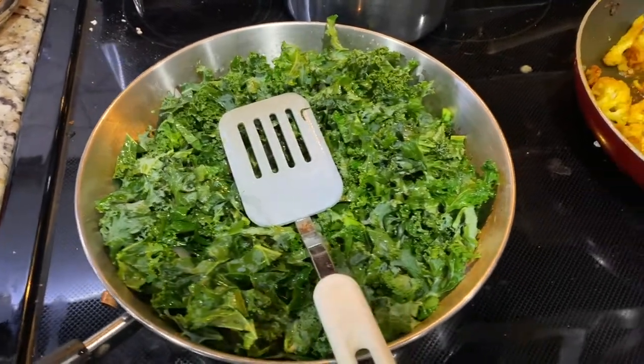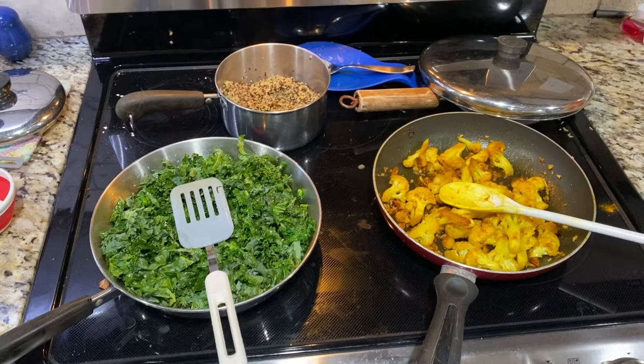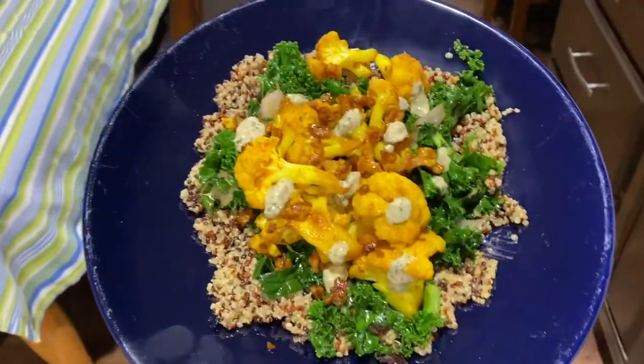The kale is almost done, the cauliflower is done, the quinoa is done. Looking really good. Almost time to eat. There is the finished product. That looks really good.